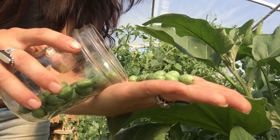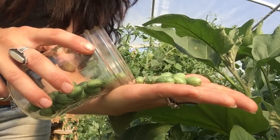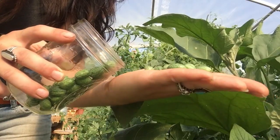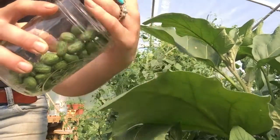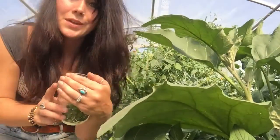Especially if you had kids and you just want something where they could go out and pick something really small as a snacking thing — this would be a really fun thing to grow. I have just really been enjoying this. Alright, that's all for today. Thanks for watching. Have a blessed day.